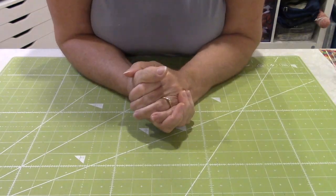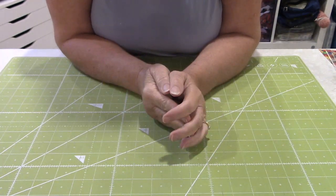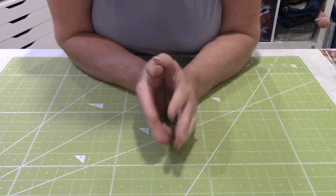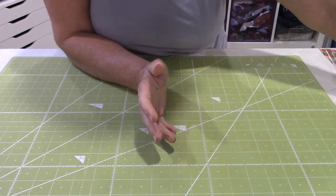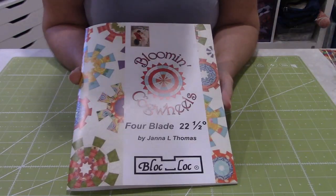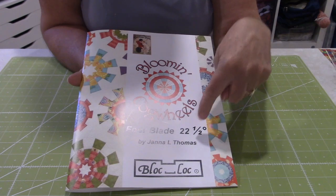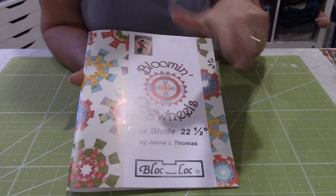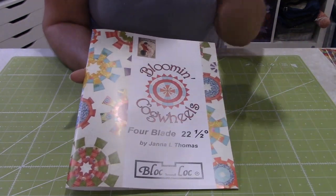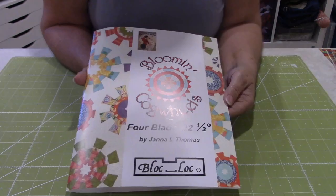Hi everyone, another day another share. The last video I had shown off some new products that had come in, especially all the block lock rulers, and one of the items I had shown you was a kit with a book. I said I would do a tutorial — well that's this tutorial. This is the book and it's called Blumen Cogwheels. It uses a four-blade 22-and-a-half-degree Dresden — that's what a cogwheel is, it's like a Dresden. I've chosen one in here that I'm going to do and I'm going to explain.